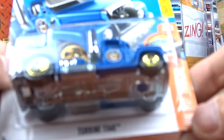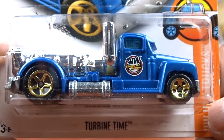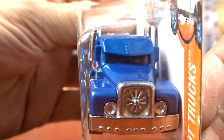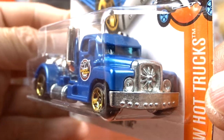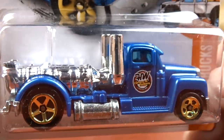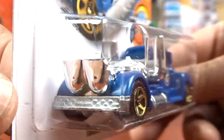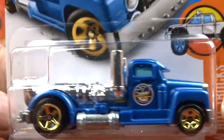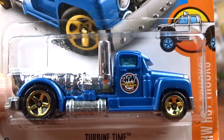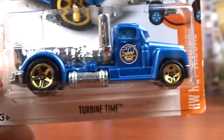And then we got the Turbine Time. Now this is really neat. I've never seen this one before - this is the first for me to find this. That's the only reason I grabbed it, because I've never seen one like this. That is cool, very unique. I don't know why they don't make that casting anymore because I think it's pretty cool.